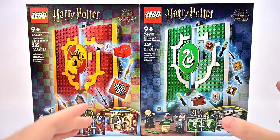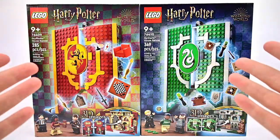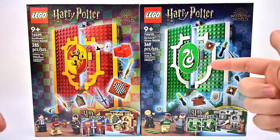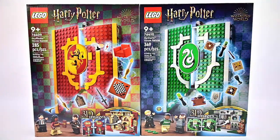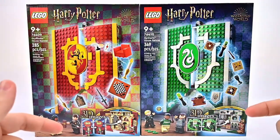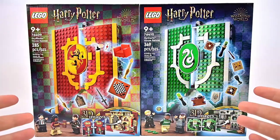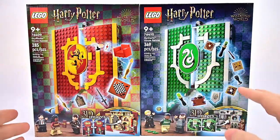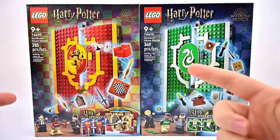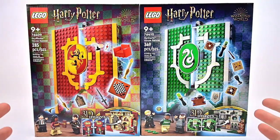They're very similar to the book builds, which I bought all of but didn't really like too much. So when they announced these I thought I'd probably skip them, but after seeing what they're comprised of I gave them a try, bought one, really enjoyed it, so I bought all of them. They're both $34.99 retail — the Gryffindor is 285 pieces compared to the Slytherin at 349, a pretty decent piece difference.